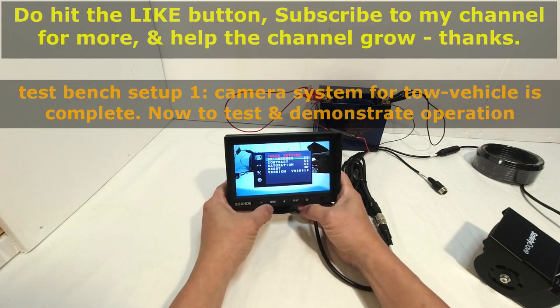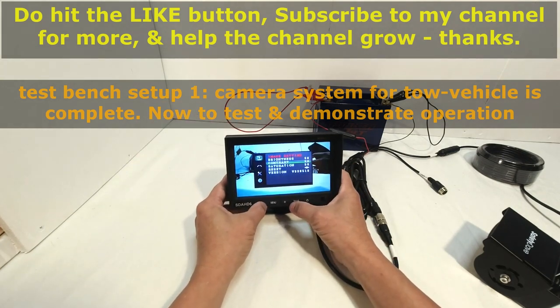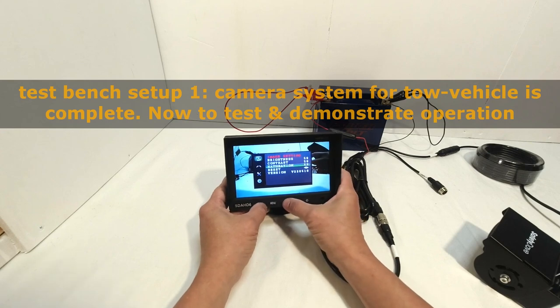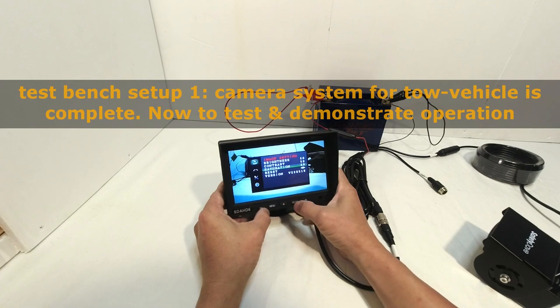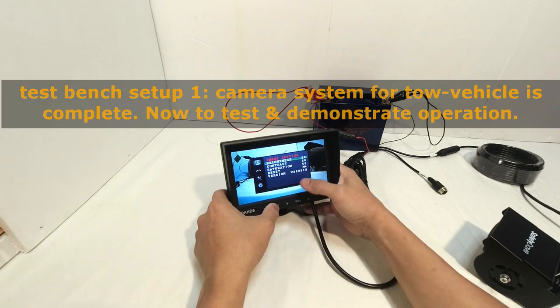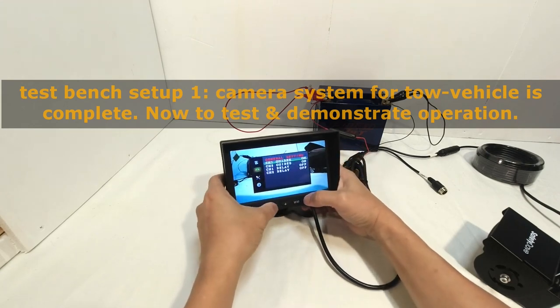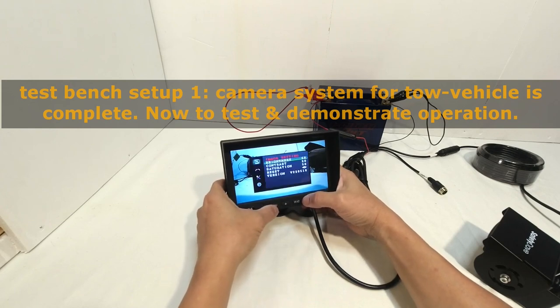Push menu again and use the plus and minus buttons to increase or decrease the value. I'll leave brightness at 50. Using V1 and V2 scrolls down to contrast; again, plus or minus to adjust. Scrolling down to saturation — for demonstration I'll set it to 60. Then scrolling down to reset and pushing plus resets the saturation from 60 back to 50, which is factory default. Reset changes all settings — image setting, general setting, system setting, and volume setting — completely returning them all to factory defaults.